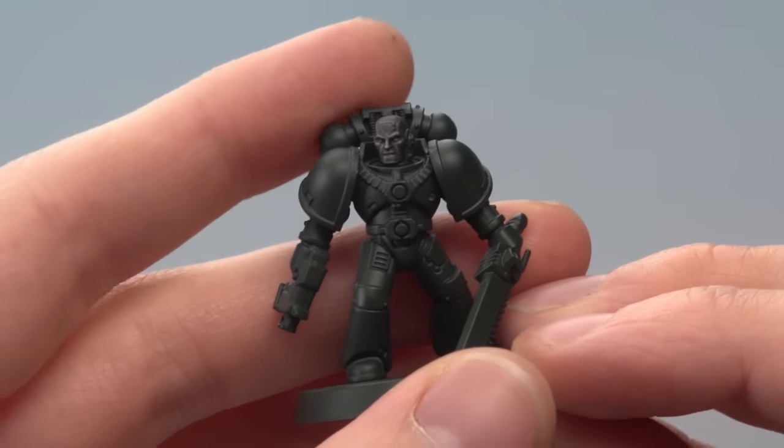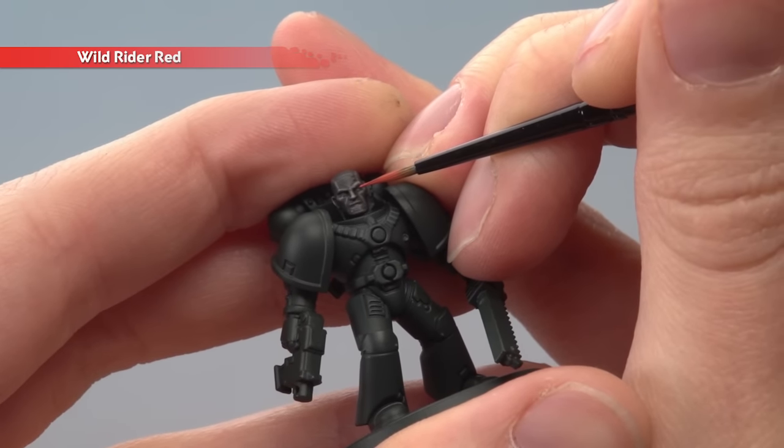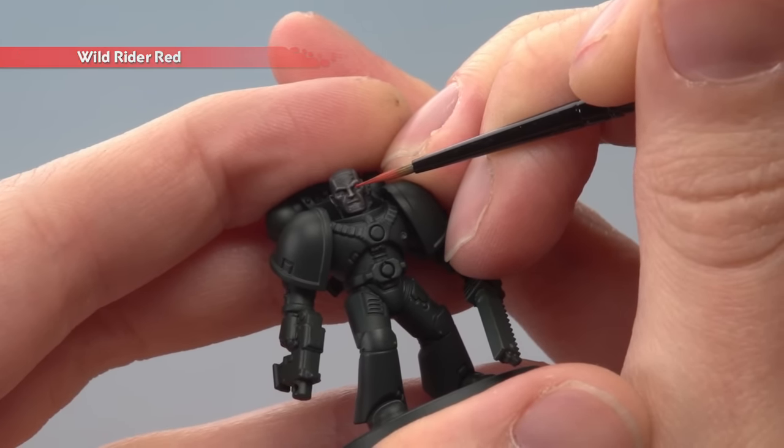Lastly, if you want to add the eyes, what you need is Wild Rider Red and an extra small detail layer brush. Just hold your hands as steady as possible and dot the colour to the eye.